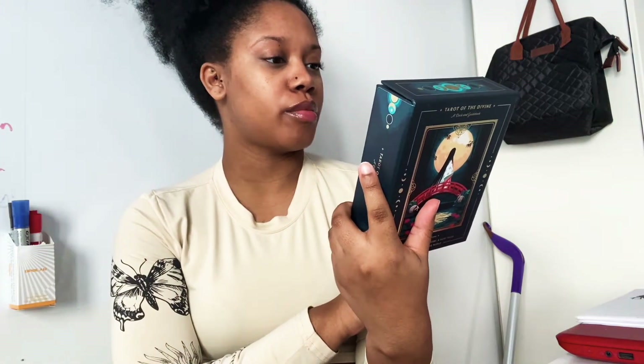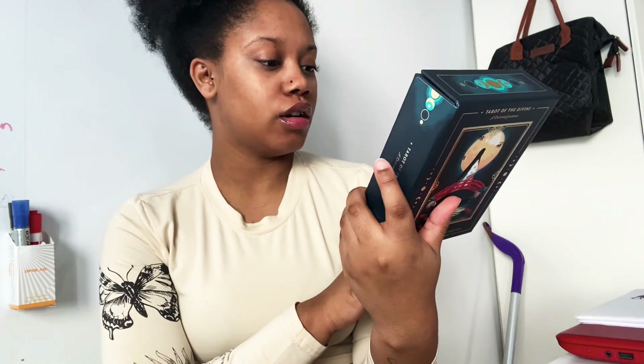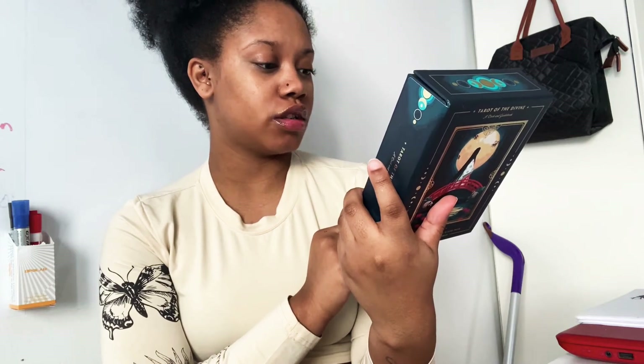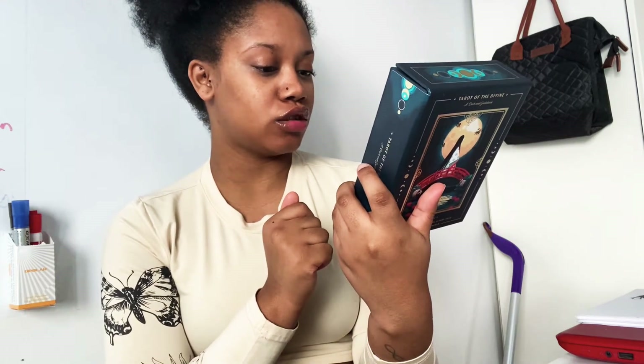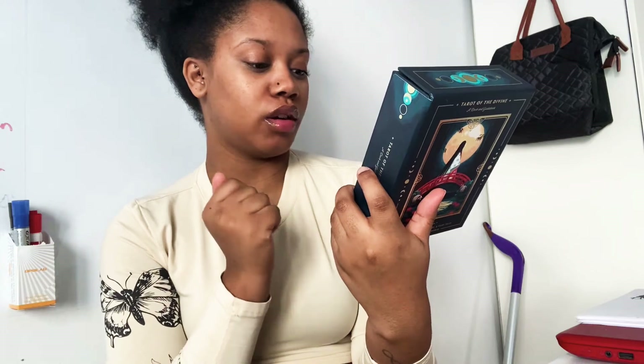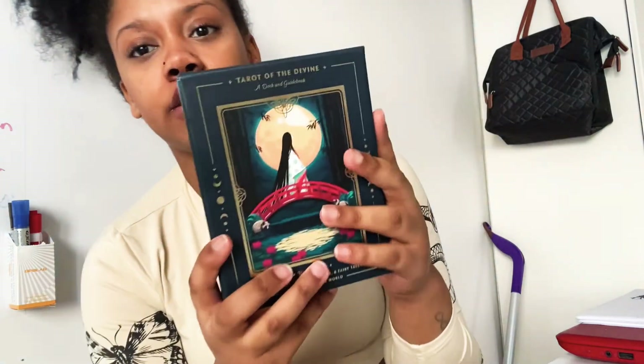The box says: 'The path to enlightenment is unique for each of us, but many of the lessons we learn are shared stories passed among cultures and generations.' Tarot of the Divine brings traditional tarot archetypes to life through a lustrous series of fables including the Little Mermaid, Aladdin, the Crane Wife, Sleeping Beauty, King Arthur, and lesser-known legends and deities from all over the world.